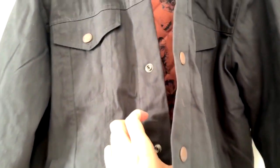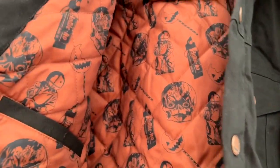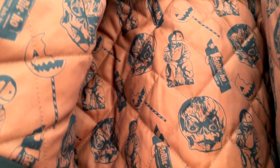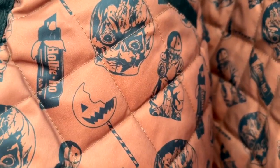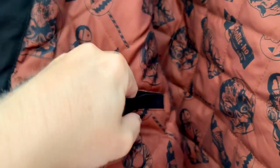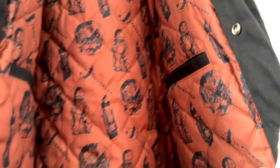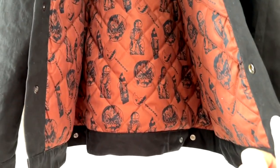Inside the jacket, this is a polyester pattern quilted, thinly quilted lining with pictures of Sam and his lollipop candy. The inside also has pockets on both sides if you want to use the inside pockets of the jacket.